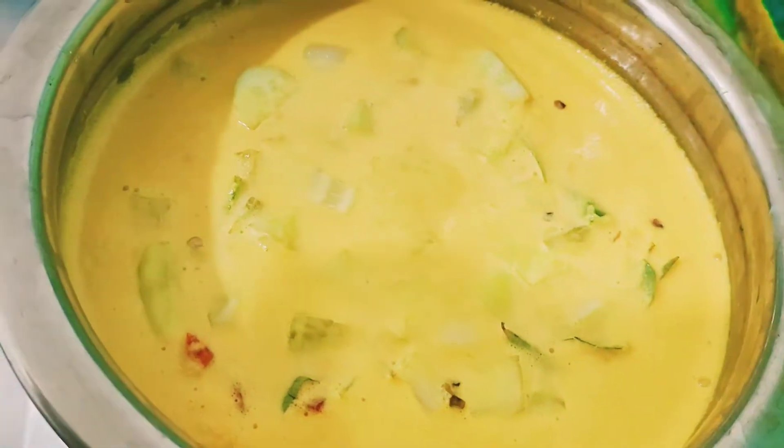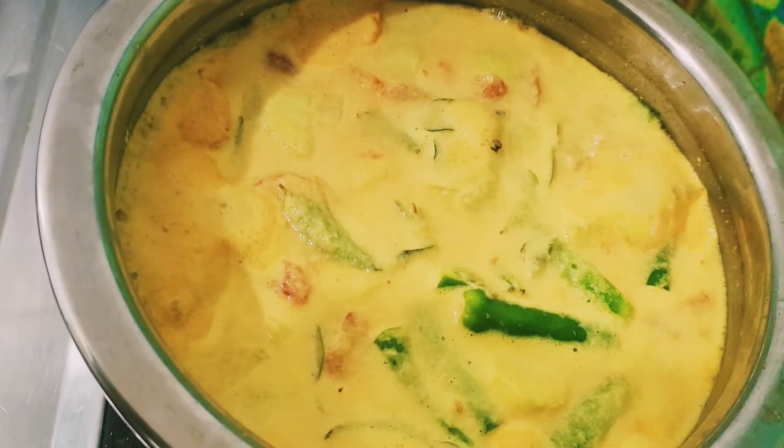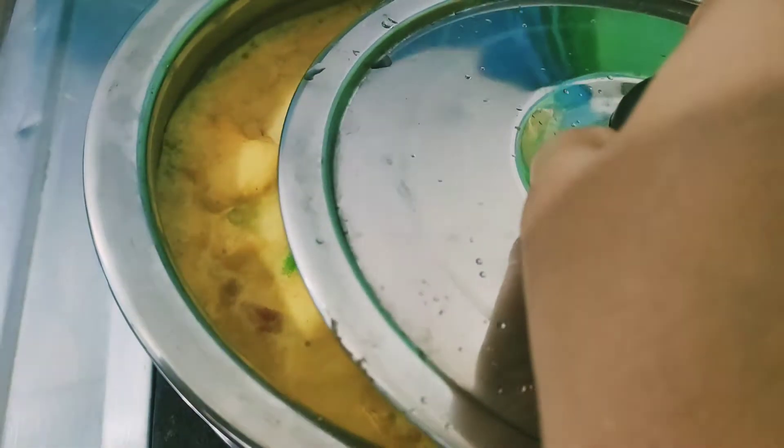Switch on the stove and let the curry boil. Once it starts boiling, add the cleaned prawns and give it a nice mix. Close the lid slightly — do not cover it fully because it may spill.